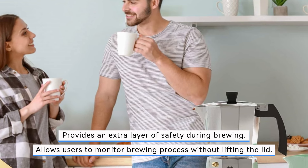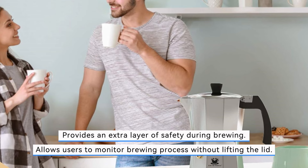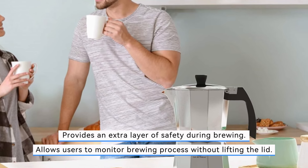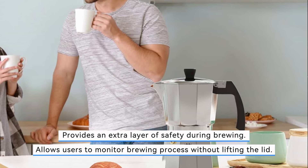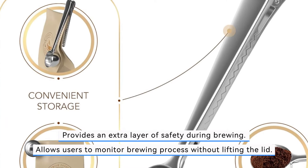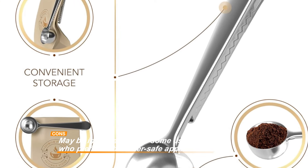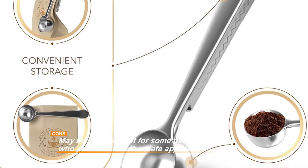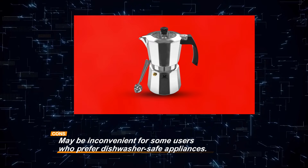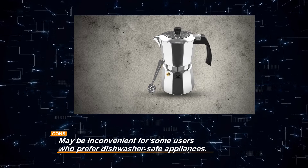Crafted from high-gloss aluminum, the espresso maker boasts a rust-resistant finish, ensuring durability and a stylish appearance. While the Café du Château Espresso Maker offers many advantages, it does come with a minor inconvenience — it is hand wash only. This may be a drawback for those who prefer the convenience of dishwasher-safe appliances. Despite this, its transparent lid, ergonomic design, and durable construction make it a standout option for anyone looking to enjoy café-quality coffee at home.